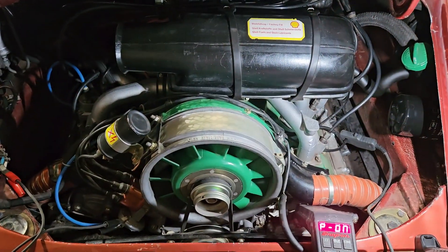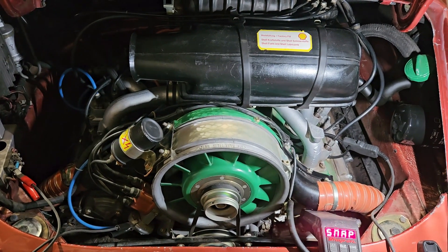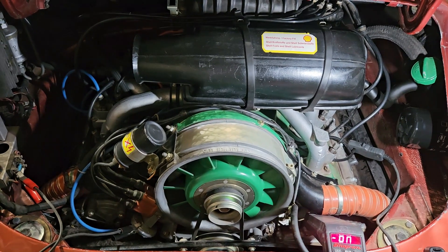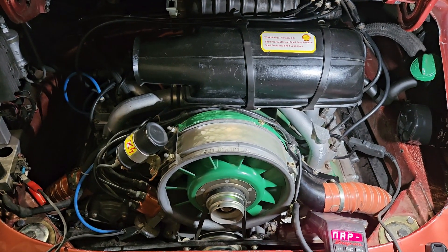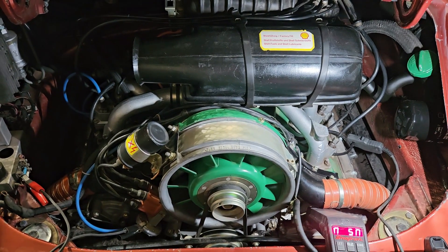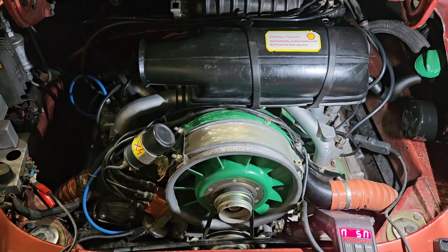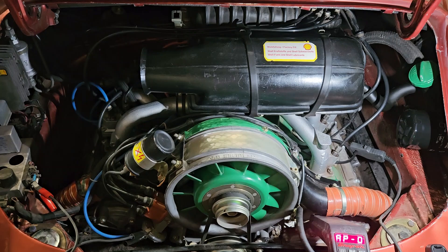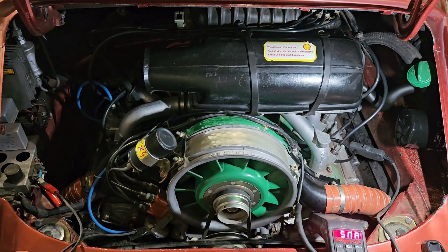We ran the test at 70 degrees because the car is just not heating up over 70 and we're not willing to drive it. At 70 degrees C at 5000 RPMs, we were seeing 70 PSI. My gauge isn't accurate enough to split PSIs — five bar converts to 72.5 PSI — so I would say we are right on the money.